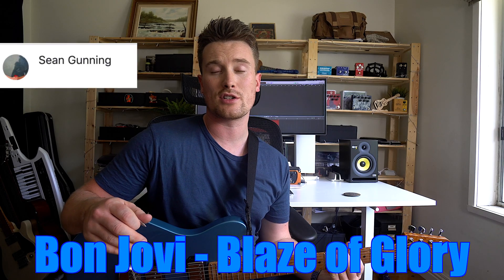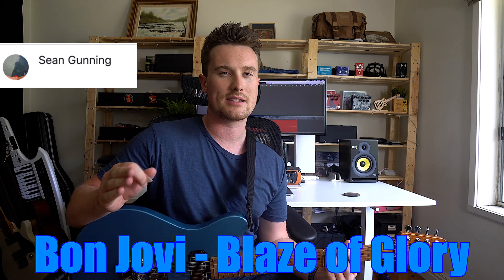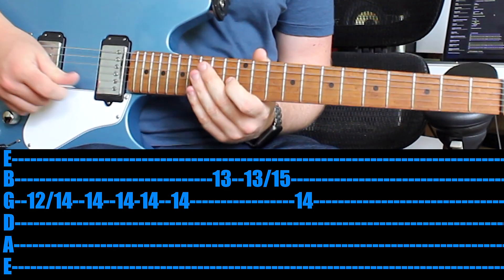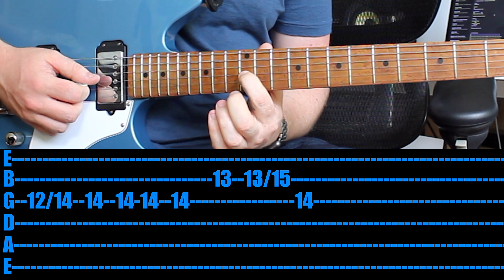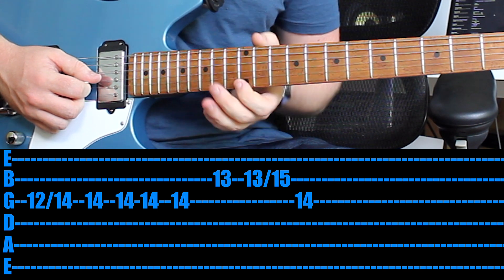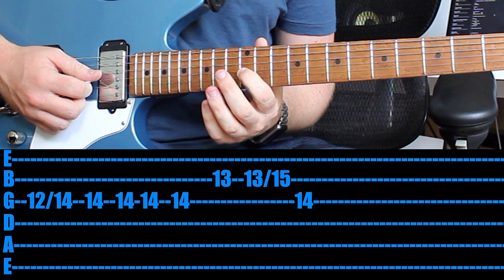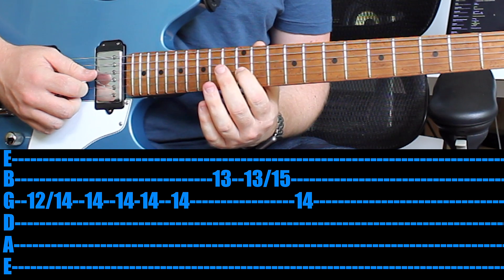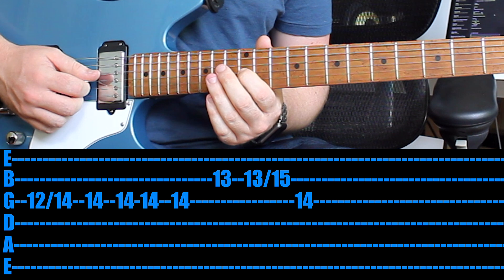Thank you very much for the suggestion on Facebook. The first riff we're checking out is by Bon Jovi called Blaze of Glory. It's a little bit of a solo, quite high up on the neck. You come right in with your first finger on the 12th fret and you want to slide it up to the 14th fret on the 3rd string. Most guitars on the 12th fret have a double dot — that's the start of the octave. Play the 12th fret with your first finger, slide up to the 14th, and then hit it again.